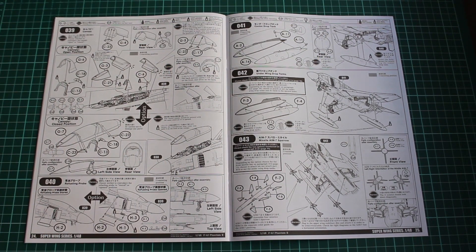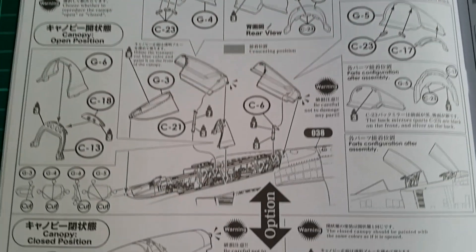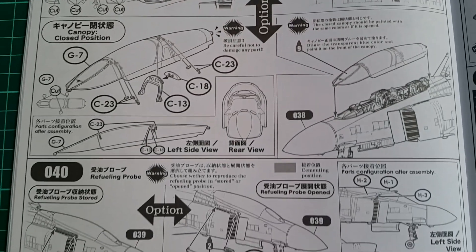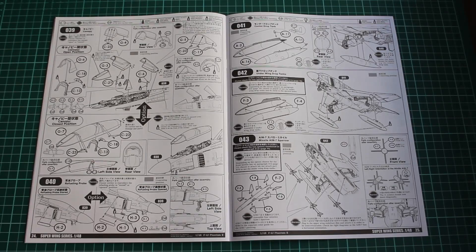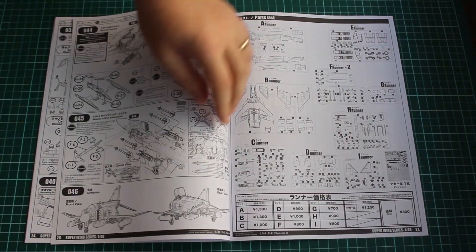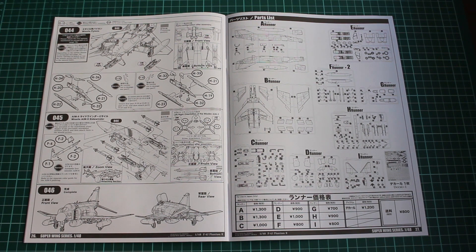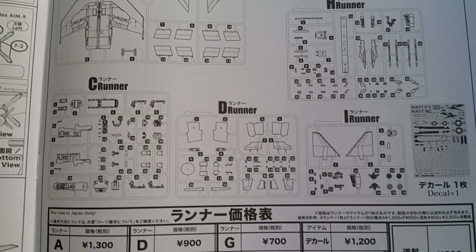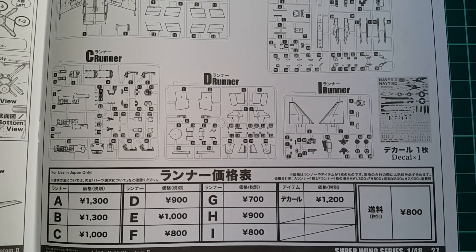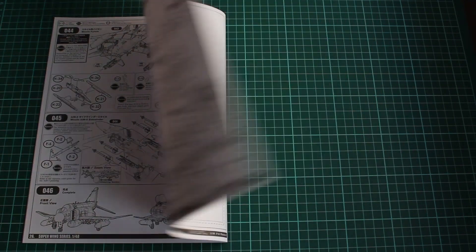There is a very thorough description of how everything must be done — a whole page dedicated just for that. Then are the weapons, which are not so many, with additional information on how you should arrange them in order to follow the exact realism of the aircraft. At the last page we have the sprues with their names plus information on which one costs how much — this is for use in Japan only unfortunately. Eventually if you want to buy additional sprues, let's say you want to display engines on the side, you'll probably be able to buy just that sprue and do it that way.